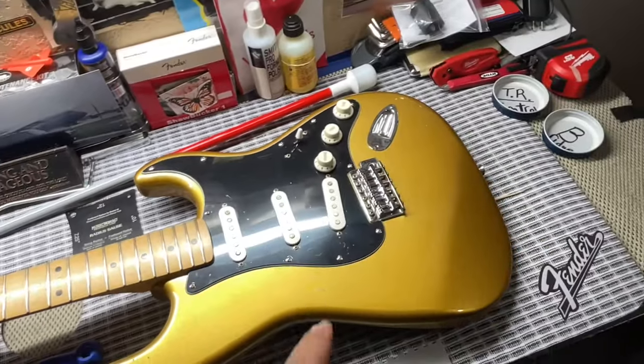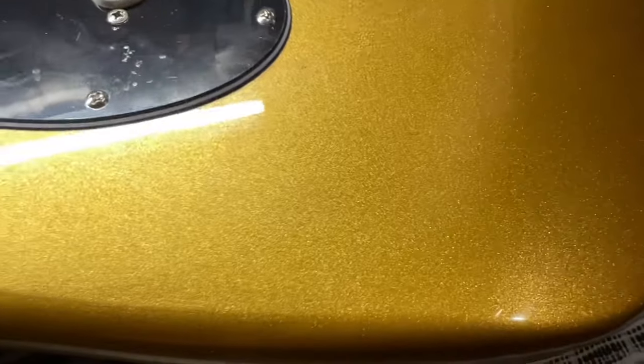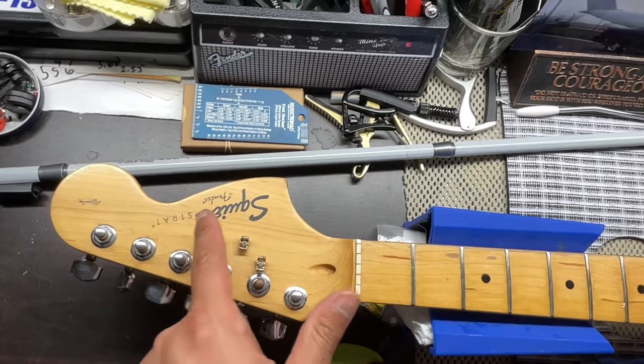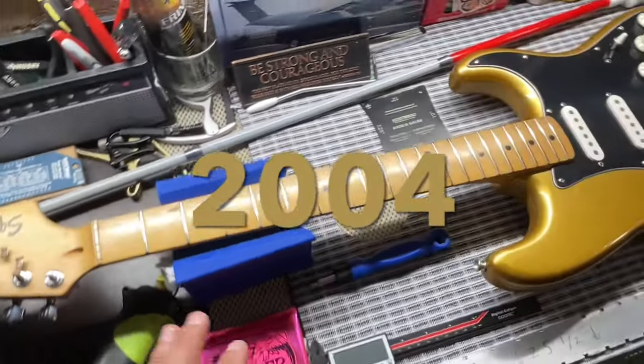Hey everybody, welcome back to Holy Roller Guitars. Today we have a gold sparkle Stratocaster — it is a Squier by Fender Strat Affinity. I believe it's a 2000s model.